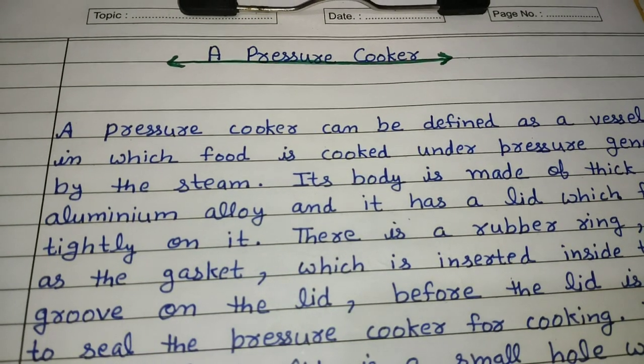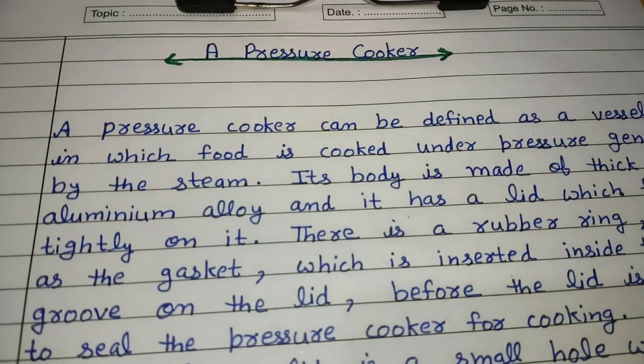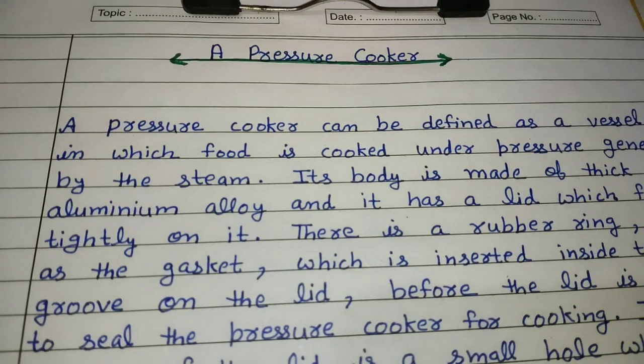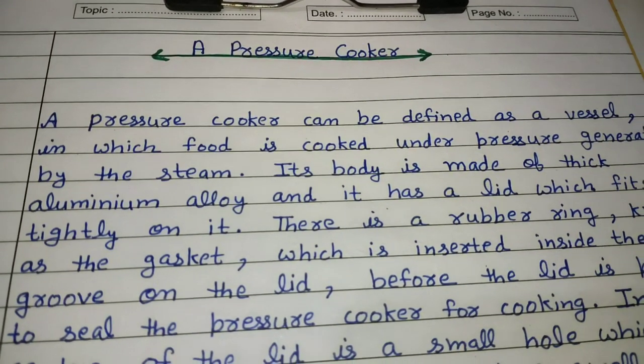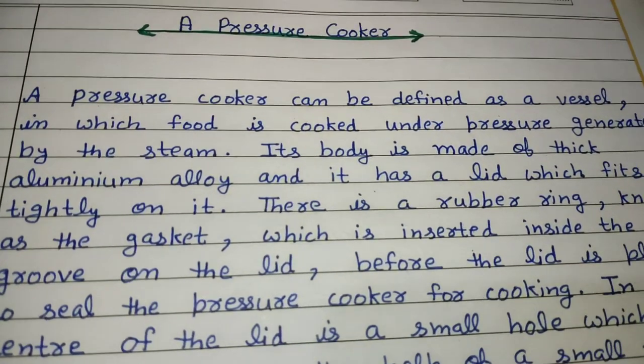Hey friends, welcome to the educational channel by Ritashu. Today we are going to read a short and obviously written in a very smart way paragraph, and the title is 'A Pressure Cooker'. Without wasting much time, let's start. If you like this video, don't forget to thumbs up and share this in your group.